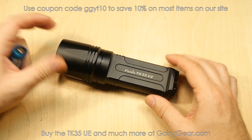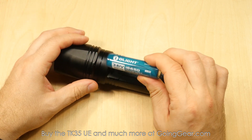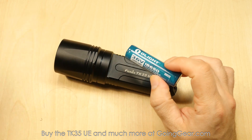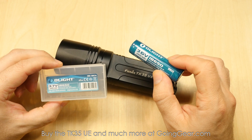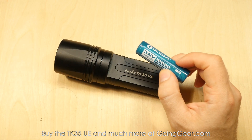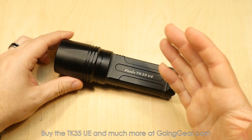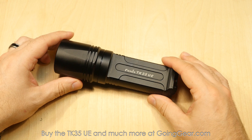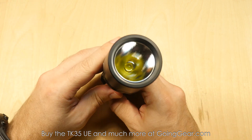Powered by four CR123s or two 18650s. The 18650s that we recommend are the Olight 3400 milliamp hour 18650s — really good value on them, they're a few dollars cheaper than comparable batteries from other brands, comes with a free case, really nice batteries. It'll save you a lot of money in the long run since the CR123s can get kind of expensive if you have to keep feeding this light.